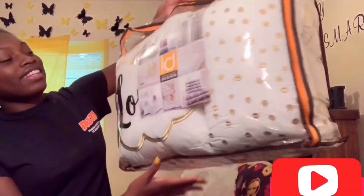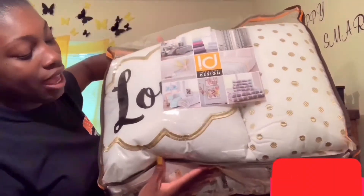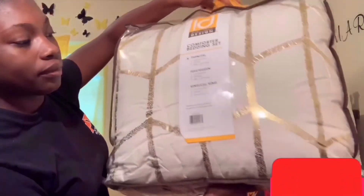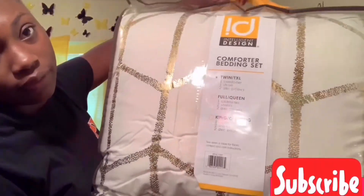I almost forgot the best part — my comforter set! I got this off Amazon and my auntie bought it for me. It has two decorative pillows and this is the cover on the back. It's a twin XL, of course.